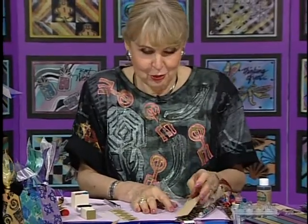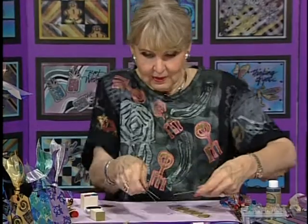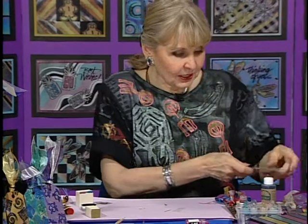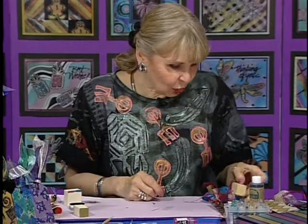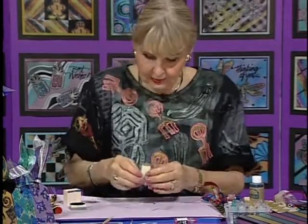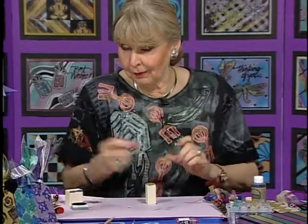Now I want to show you a completely different style of bookmark that is equally as fun, and that is with a name — because everybody loves to see their name on a bookmark. I'll put it in gold. I'm going to mix a few colors with it because we can do anything we want — shake the copper and maybe add a little copper to that gold, and then maybe add some pink to that gold.